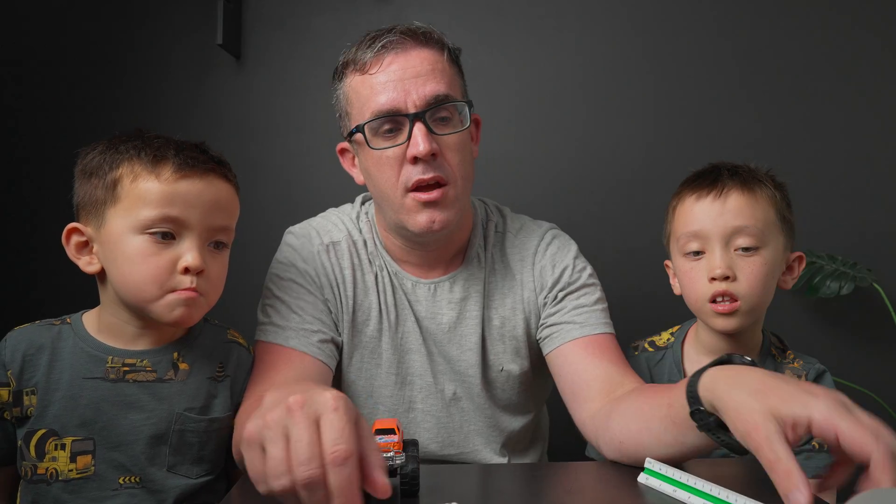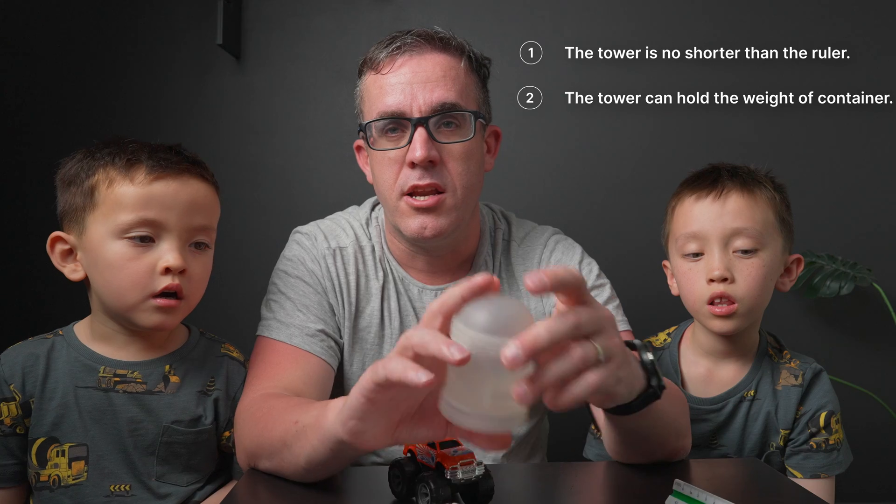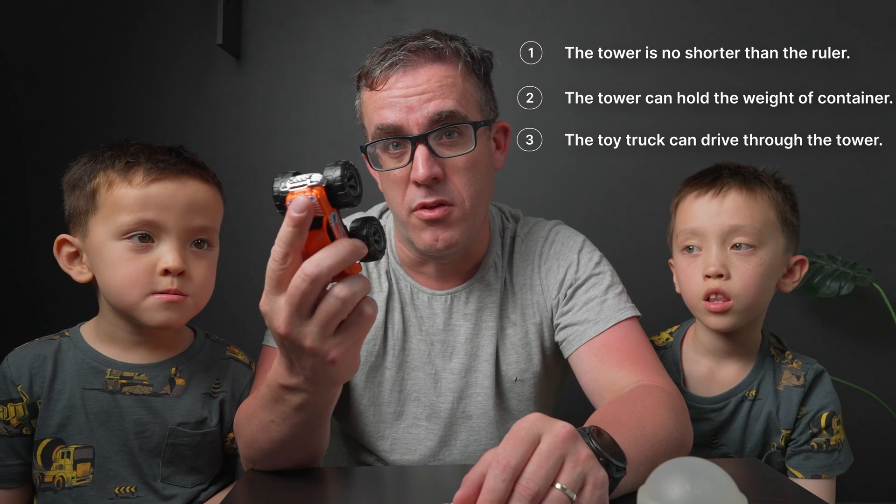What we're going to be using is some straws, sticky tape, measuring tools, weights, and other restrictions we need to deal with. First up, we need to make sure the tower is at least the height of this ruler. Second, it needs to be able to hold this jug of water on top. And also, the monster truck needs to drive through the middle of it. Let's get into it.